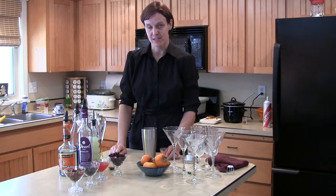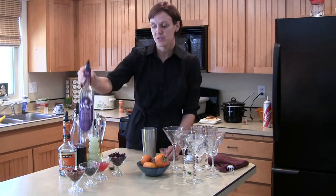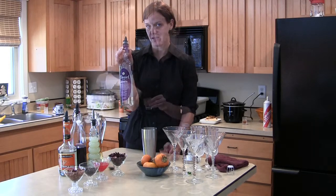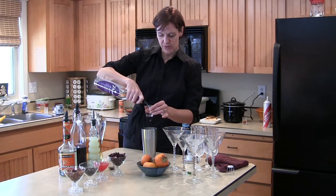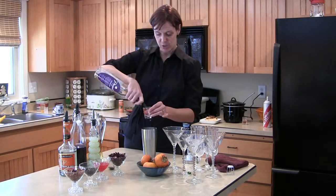Plum Flower Cosmopolitan. This is one of my absolute favorite holiday drinks. I start this one out with about two ounces of pearl plum vodka. So if you're at home mixing for the first time, always a good idea to use a jigger so you can get your measurements right.